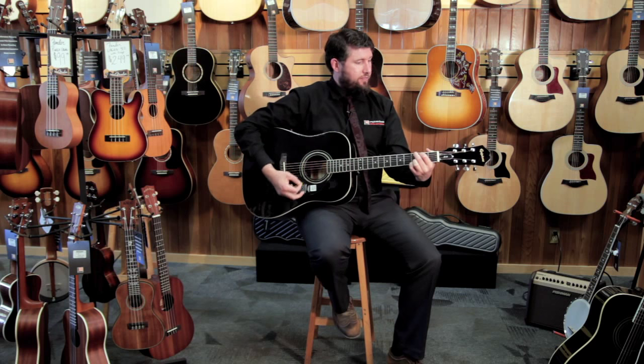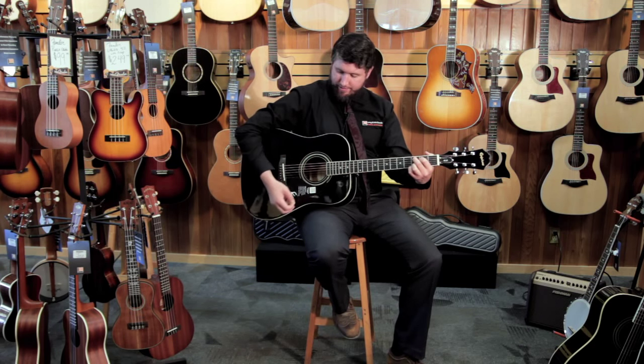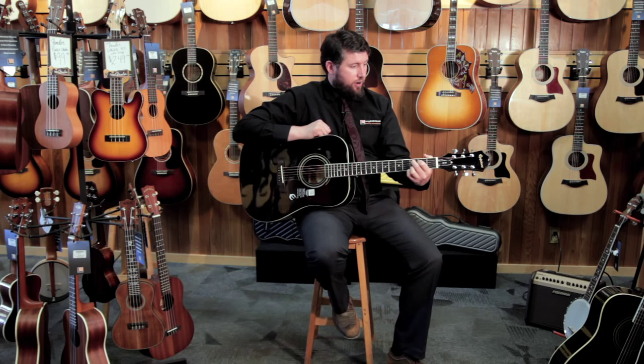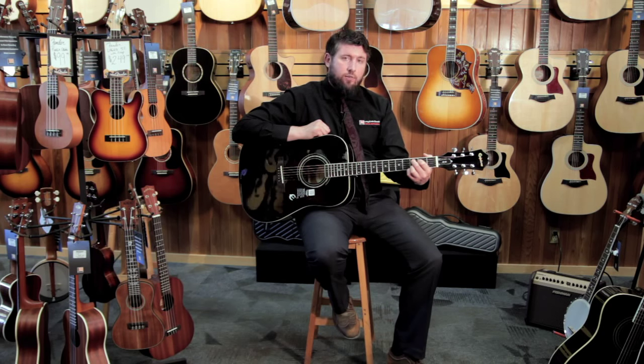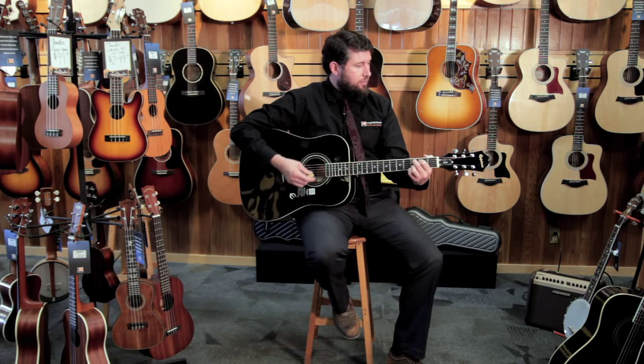And then when you play it, it sounds like this — it's got a really great sound. So if you're looking for a great starter guitar, come on down and definitely check out the Epiphone DR100. It comes in a variety of different colors as well. I'm Sean Dakin with Long McQuaid, and this is the Epiphone DR100 in Ebony.